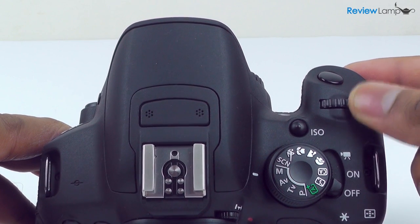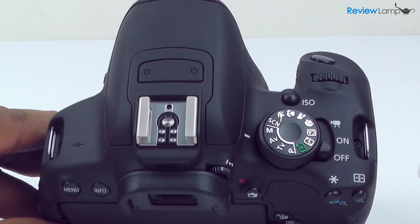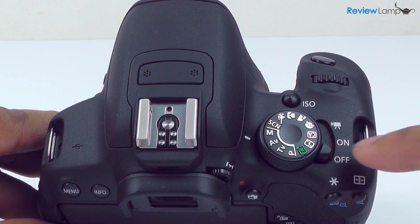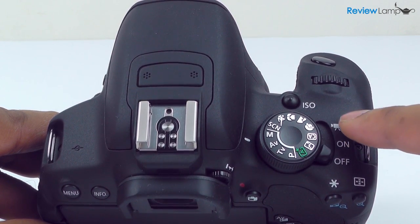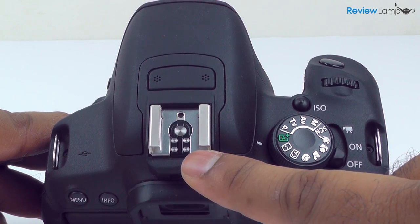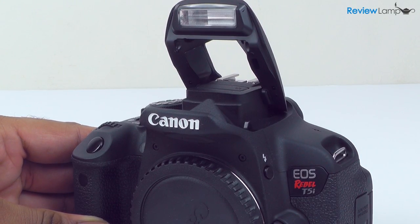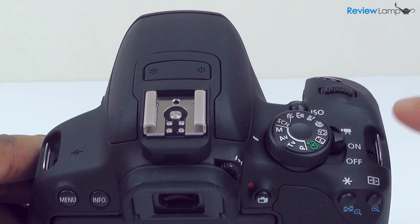On the top right-hand corner, you have the main adjustment dial and the ISO button. Slightly below these are the on-off switch with dedicated positions for still picture and video mode, and the main mode dial. To the left of that is the hot shoe and the stereo microphones, and right next to the mic, facing forward, is the pop-up flash. You also have the two metal strap mounts on the top face.